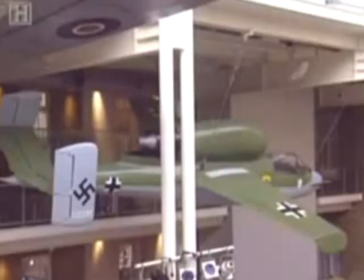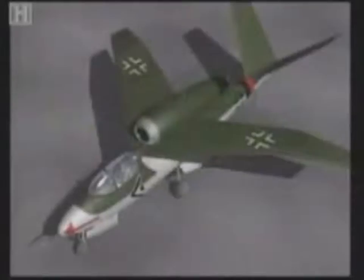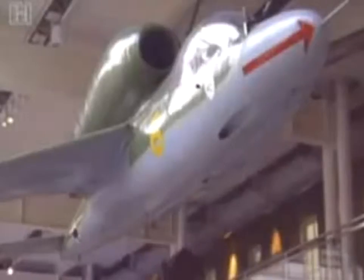Would the Volksjäger have tipped the balance in Germany's favour if the war had gone on longer? Ernst Heinkel was already planning more advanced versions. If the war had lasted into 1946, these are the planes the Allies would have faced. For extra speed, a swept-wing version was already under construction. The tail was also modified into an elegant butterfly shape to improve performance. With new, more powerful jet engines, this HE-162 would have been a match for 1950s US jets like the F-86 Sabre.